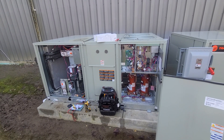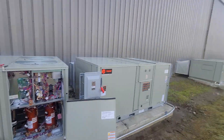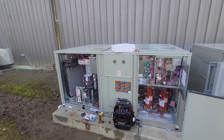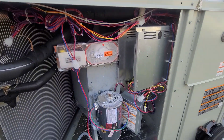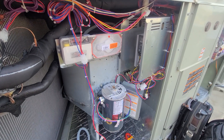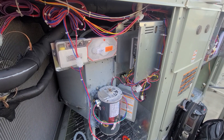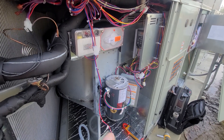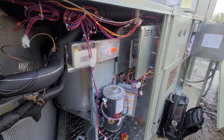I'm out here on a service call for this Trane package unit. We just got done putting in a bunch of these package units at this site, and the fan was running but it kept ramping itself down to 40 Hz for some weird reason. I was setting it at 60 Hz on this VFD and it kept automatically ramping down to 40.